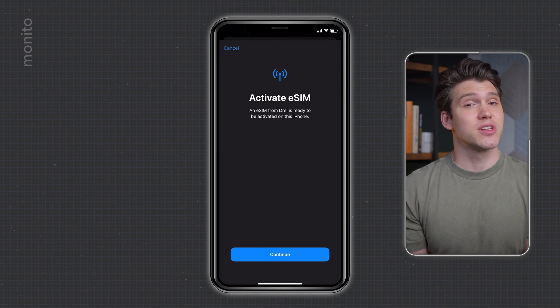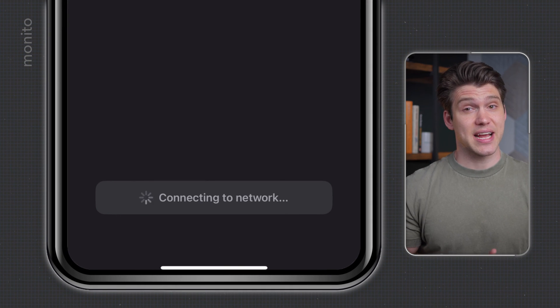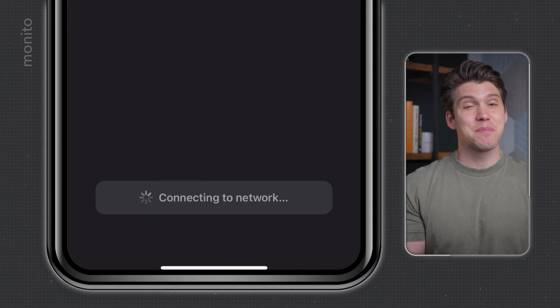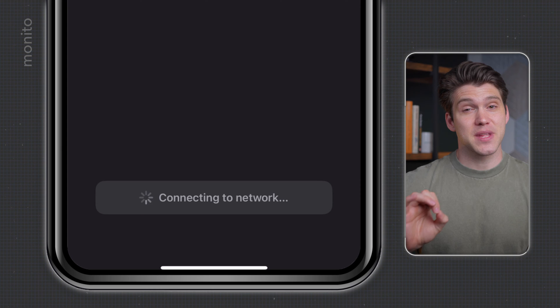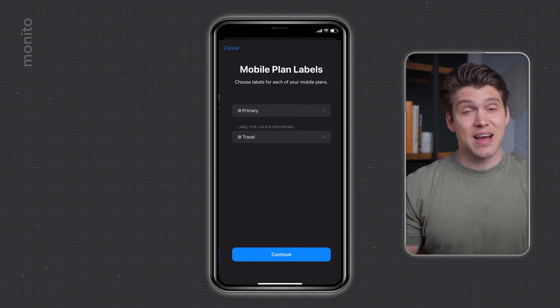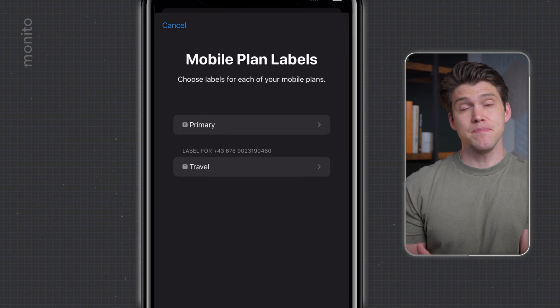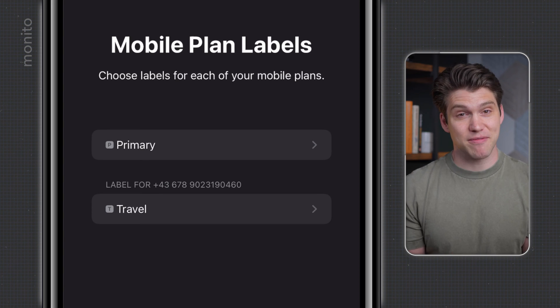Let's just go ahead and scan the QR code as that's the most convenient way. Once scanned, you just need to tap continue. At this point, it should say activating and eventually connecting to network. Try to be patient because it can take a few minutes, so just leave your phone and don't close this window. Once that's finished, it'll say mobile plan setup complete and you can tap done. Now here we can see our primary SIM and also our new Olifly eSIM that's currently labeled travel.